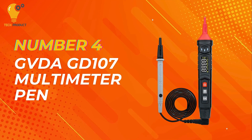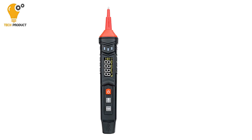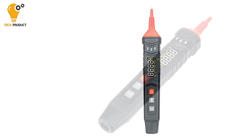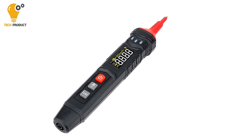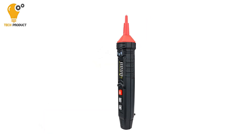Coming in at number 4 is the GVDA GD-107 Digital Multimeter Pen. The GVDA GD-107 stands out as a versatile and reliable tool suitable for a wide range of electrical measurement tasks. Whether you're an electrician, hobbyist, or electronics professional, this multimeter is equipped to handle various parameters with precision and ease.